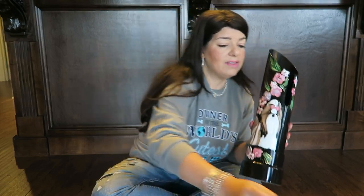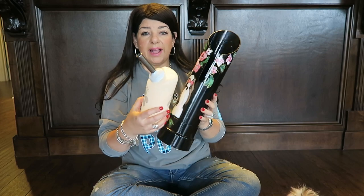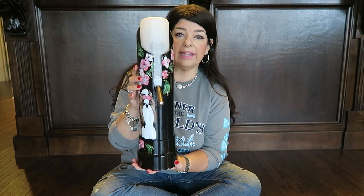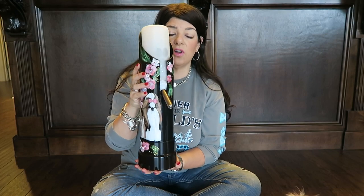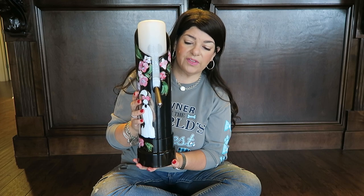So how this works - this fits a regular Lixit 32-ounce water bottle. All you do is put the water bottle in like this and you have your water stand. It works out perfectly.